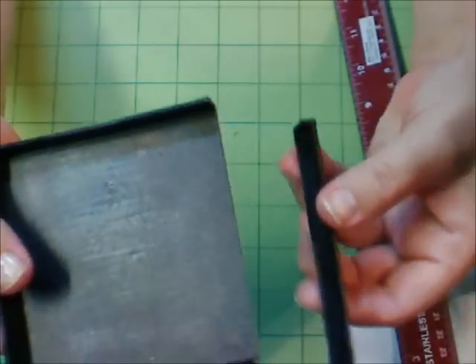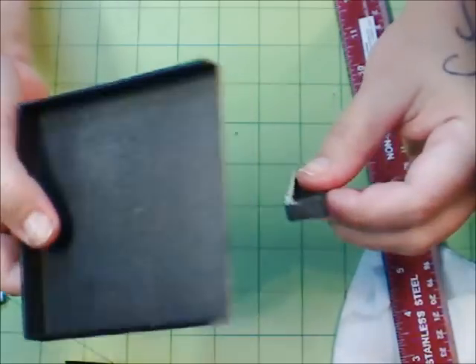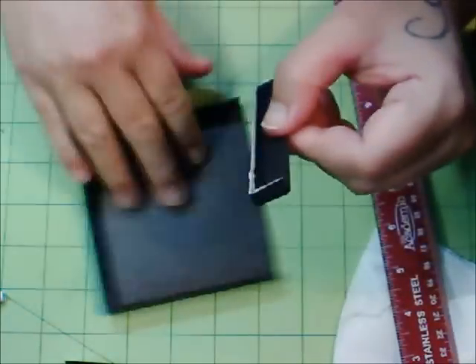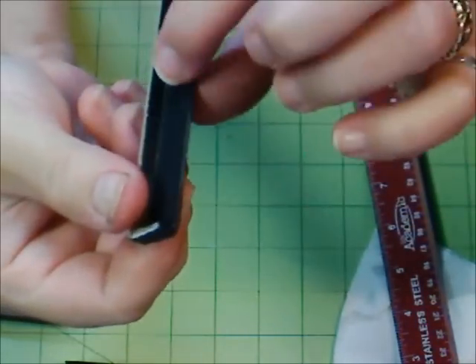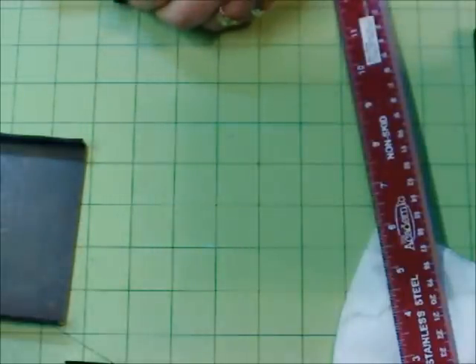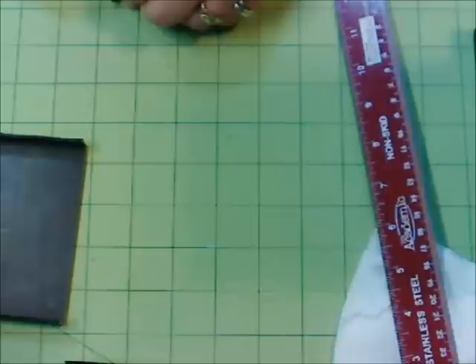Okay, here's the piece we just cut off. We need to remove this part that we cut off and keep the side — we want the side to reattach it to our box. I start by cutting off both of the little ends.